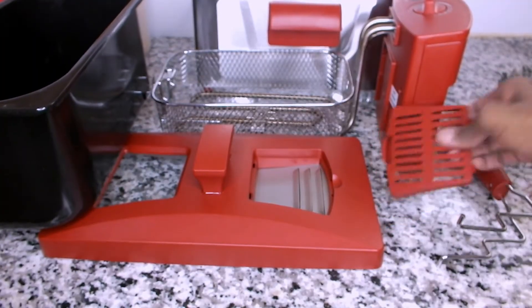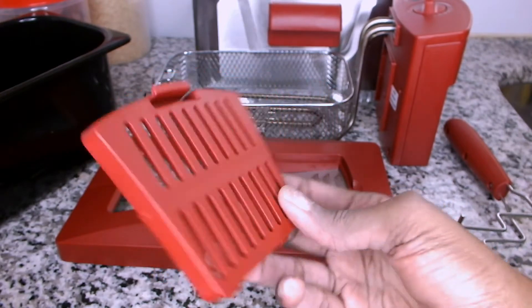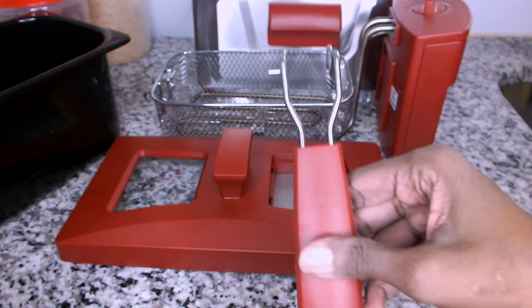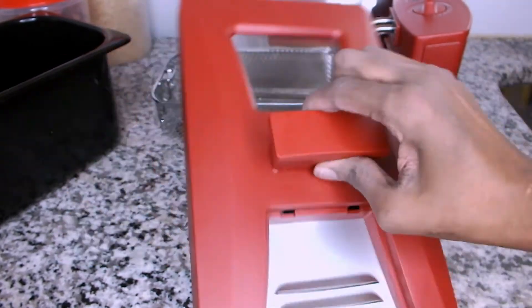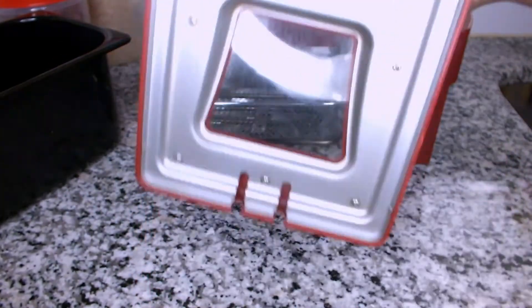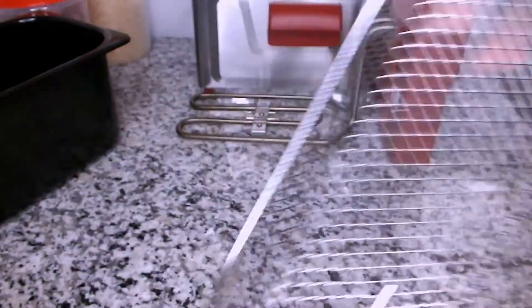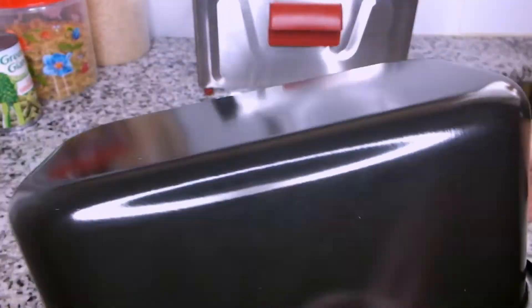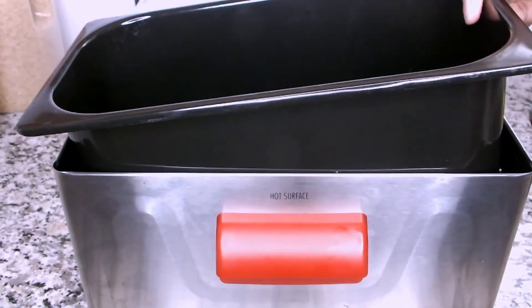These are all the parts for the deep fryer, all clean with no grease residue. It takes a little while to clean, which is why I don't use it that often. Now I'm going to reassemble it to put it away.